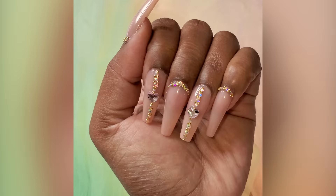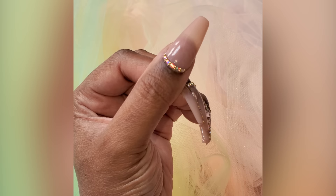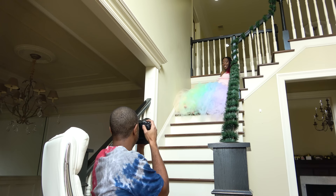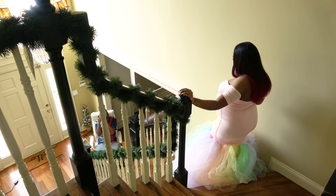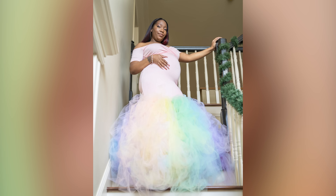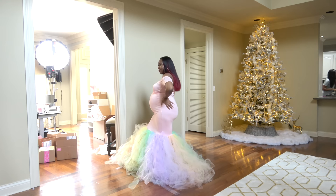I was able to apply these full cover gel tips in no time — it probably took about five or six minutes to put them all on. It took longer to place the crystals than to actually put the nails on. This is some behind-the-scenes footage of hubby doing my photo shoot — he is a professional with all the film equipment. I was able to do my maternity photo shoot inside my house, no strangers or anything. We got to be safe. I love how everything turned out — the pictures came out so well and I just love this dress. I felt like a princess.